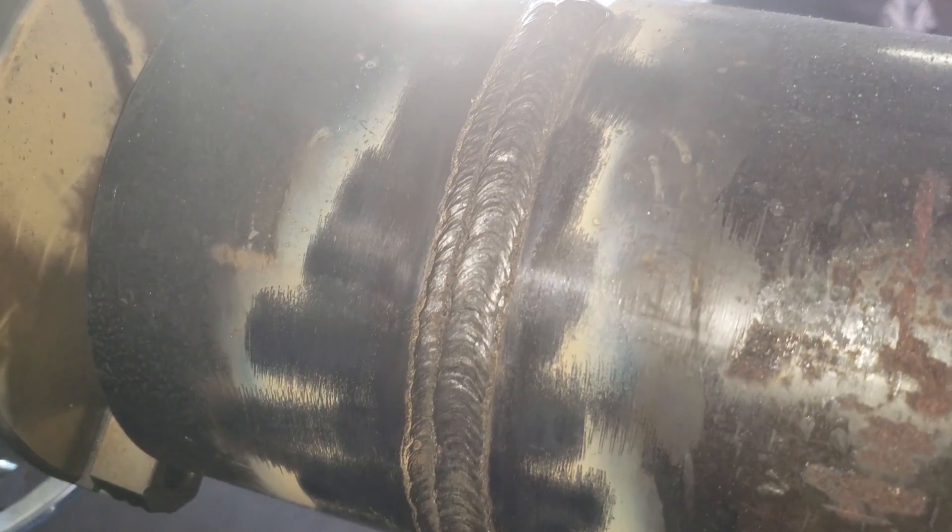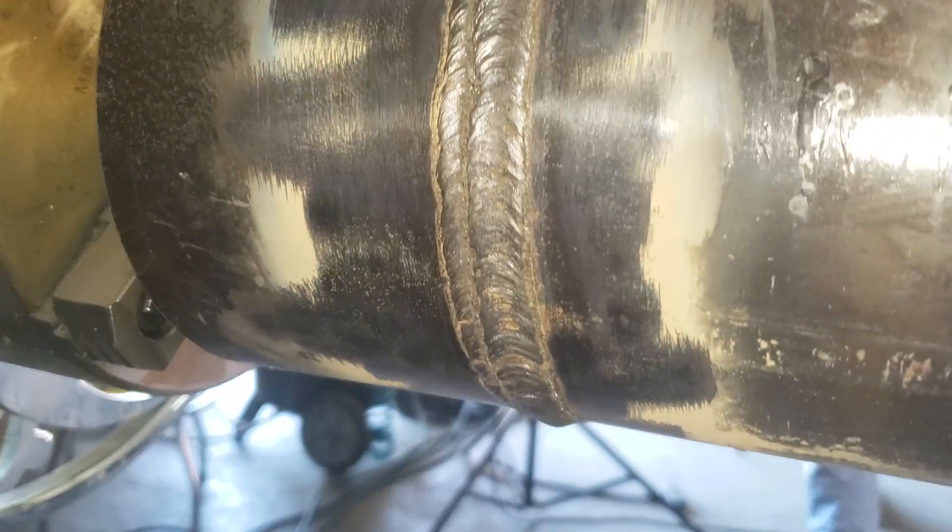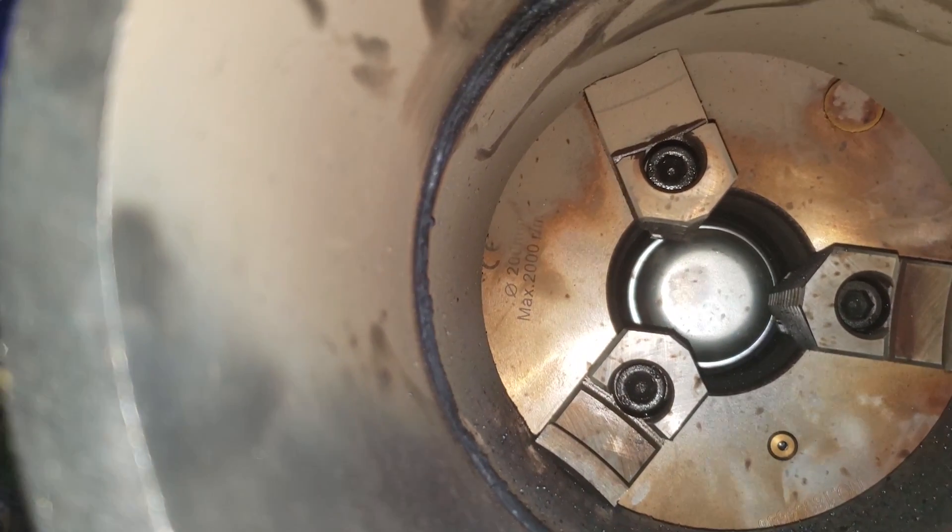Okay guys, this is a 5G — capped and done. Hopefully that helped you guys out a little bit. You were able to kind of see the inside and the outside and get a couple of tips.